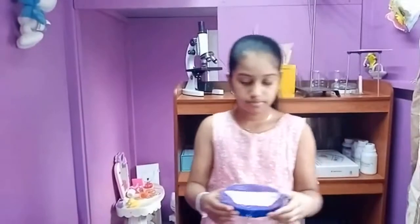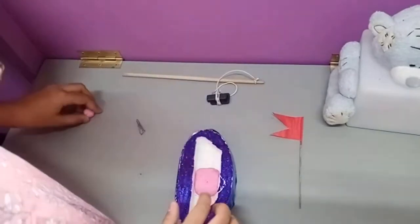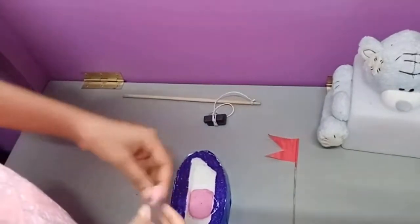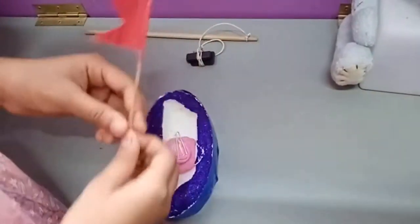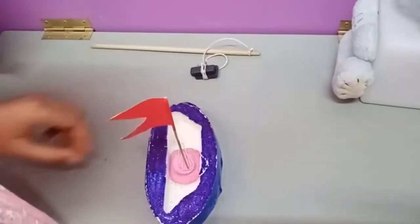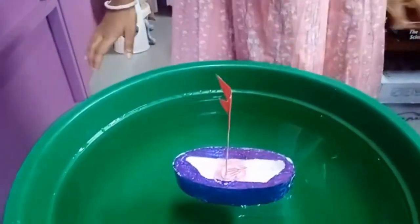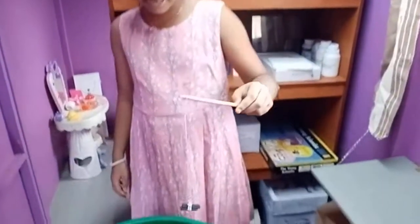First of all, you can make a small boat as you wish. I made this from Regiform. Now keep the boat on the water. Fix the magnet to a stick, then take the magnet near the boat.